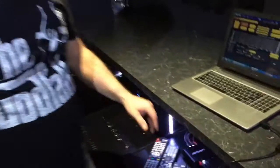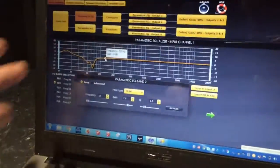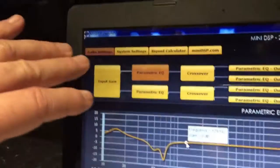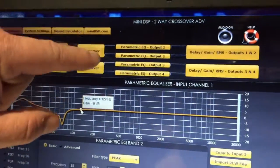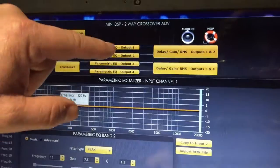Using the laptop we were able to dial in the EQ that we wanted, and then we could actually copy that across to each of the inputs. To take you through a quick walk: we've got the main input gain, two input channels, the crossovers associated with those, and then on each of the input channels we've got a parametric EQ for the two outputs associated with each individual input.